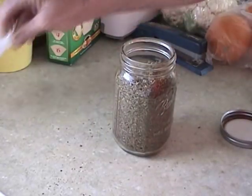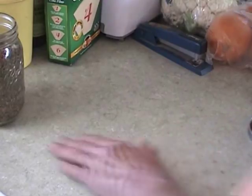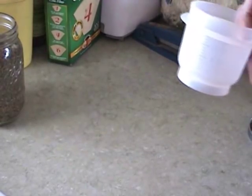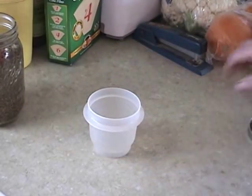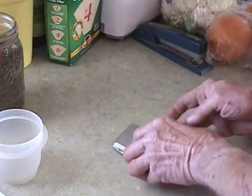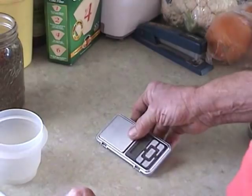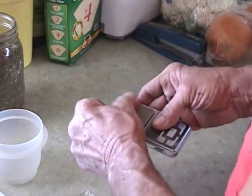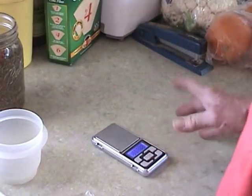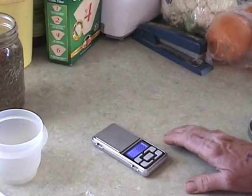I'm currently experimenting with it to see if it's superior to non-decarbed material for this process. These will be my spray liniment that I make with the oil I get from this process. I'm using one ounce of material and about 10 ounces of acetone per load, and that results in about 6 to 8 ounces of solution saturated with oil.